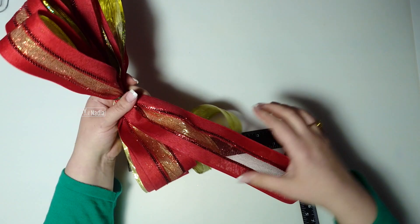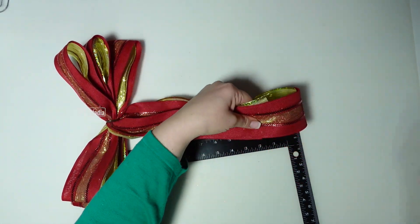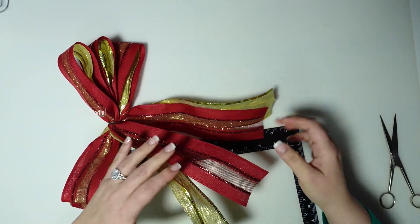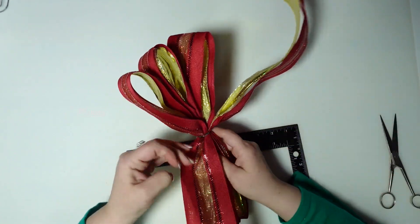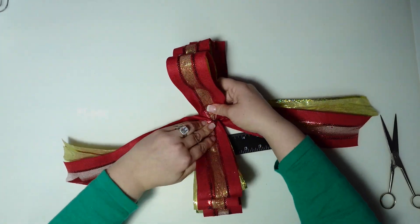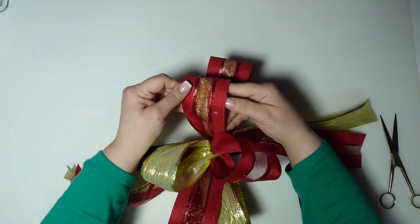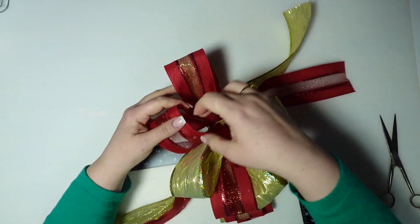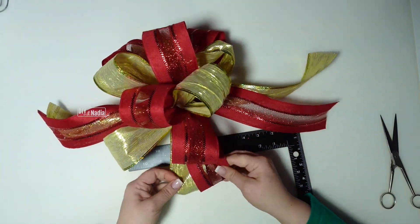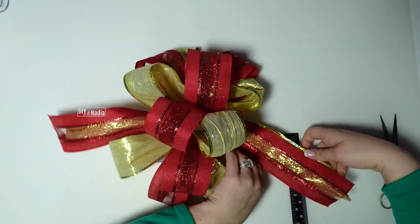Now that we have our bow secured in the center, I am going to first measure my tails off so we don't have to mess with it later, but I like to wait to do the dovetails all the way at the end. With this ribbon it should be fine, but usually if I'm afraid a ribbon would fray I like to wait till the end. So now I'm going to put one tail on one side and the other tail on the other side — this is the fun part — and start taking them apart and playing with the bow itself. Look at this, we have a big beautiful bow. I only opened up one side so I'm going to continue opening it up on the other side. We didn't use anything — all we used was a little ruler — and look at this beautiful bow.